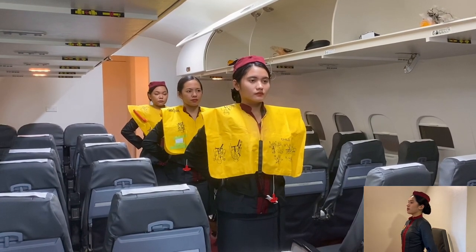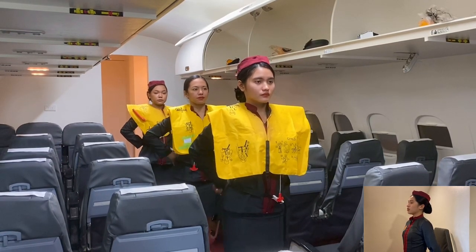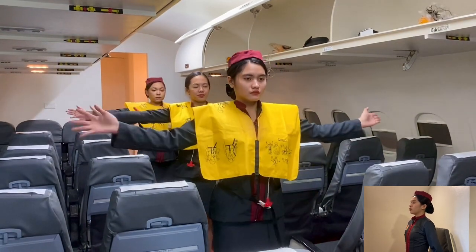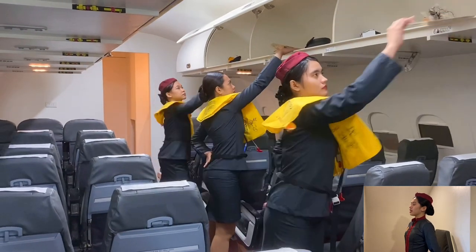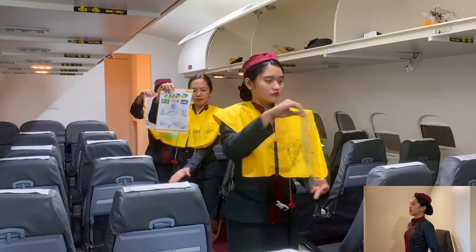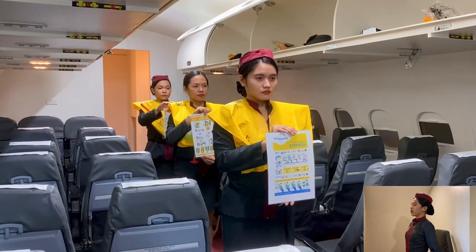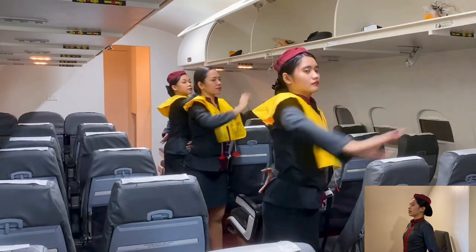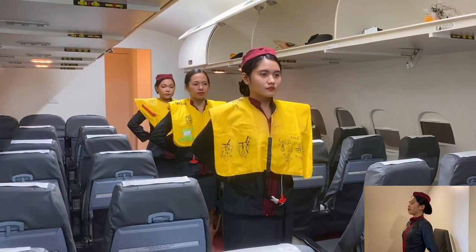Please note the emergency exits on this aircraft. There are six emergency exits: two doors at the front and at the rear, and two at each side of the overwing exits. The safety information cards are in the seat pockets in front of you. Please read it carefully before takeoff. The use of portable electronic devices is not allowed during takeoff and landing. Thank you for your attention and have a pleasant flight.